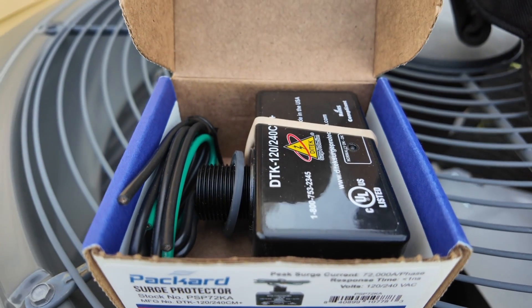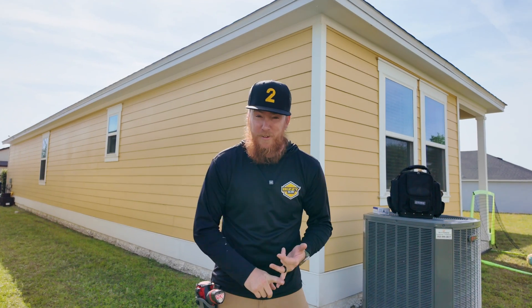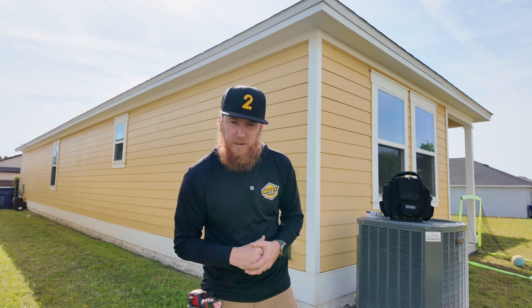If y'all don't know, I live in Florida — lightning strike capital of the world. So we experience a lot of surges, brownouts, things like that. So to protect this HVAC system today, let's install a surge protector.